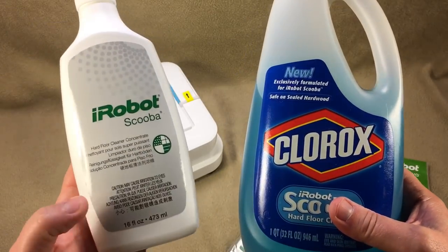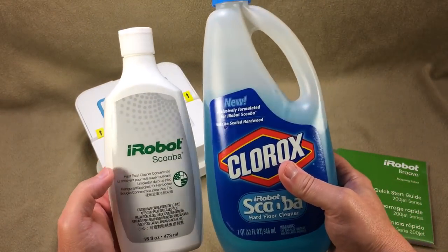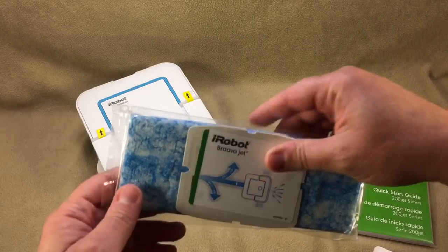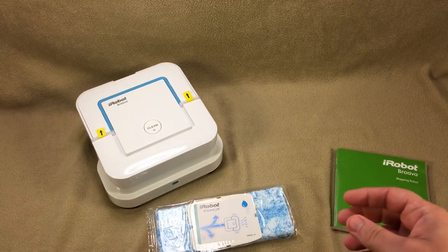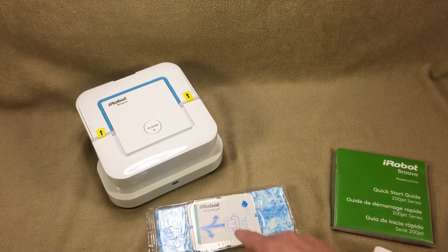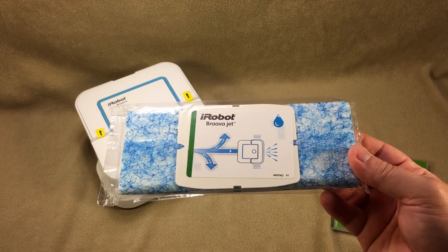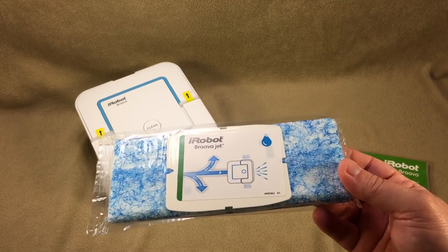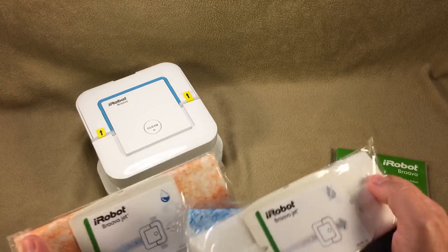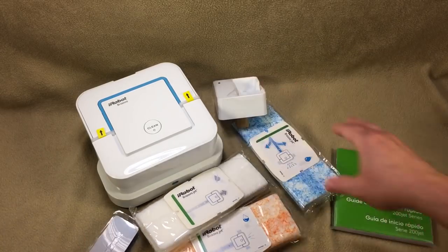The original Scooba used Clorox hard floor cleaner. They replaced it with an enzyme cleaner people hated, and now there's an iRobot-branded version that smells just like the original — it's concentrated so you get as many uses out of the small bottle as the large one. With the Scooba you're beating the floor with the brush, putting down liquid, and sucking it back up. My concern with the Braava is that like a Swiffer, after a while you're just pushing around a dirty pad. But I don't have options right now, so we'll see.